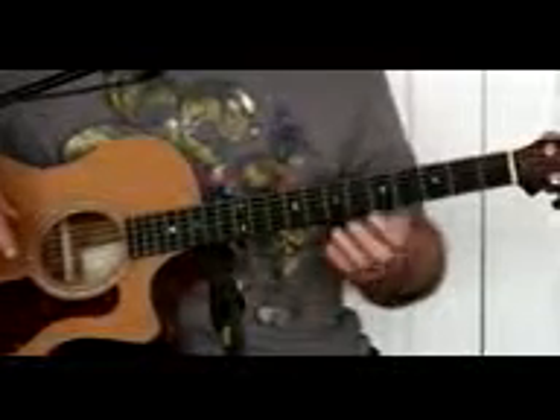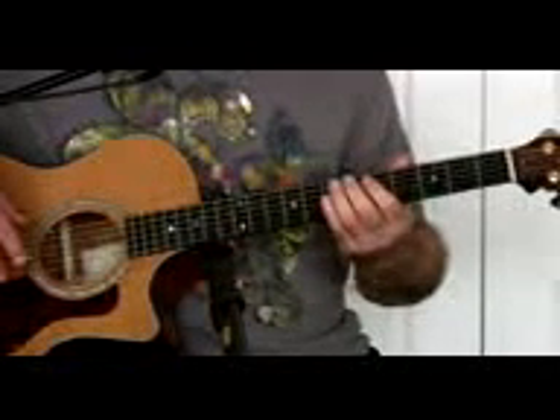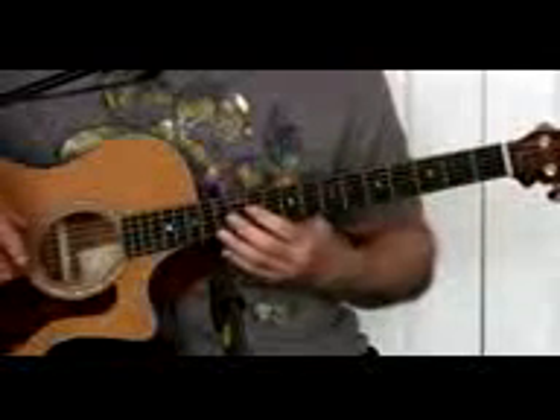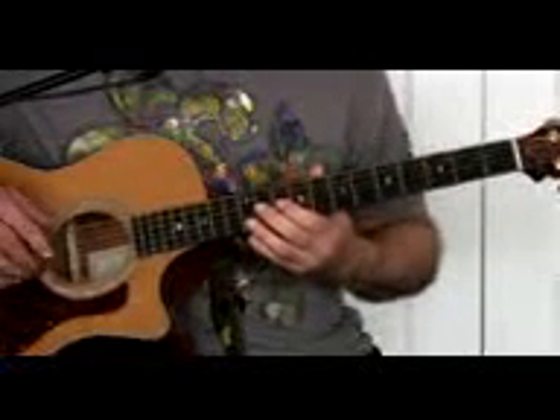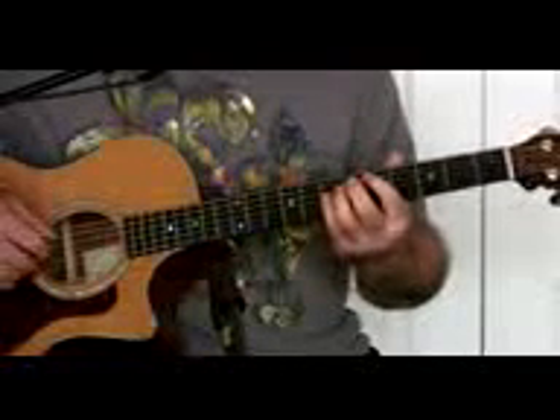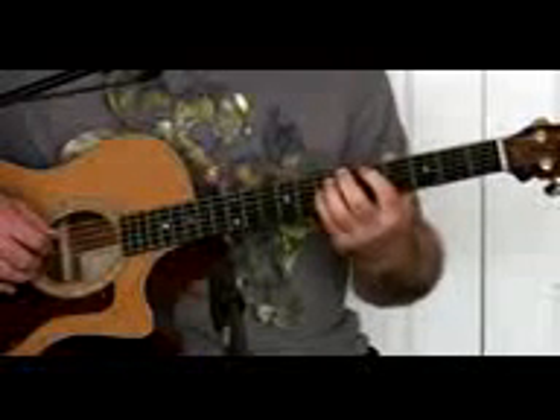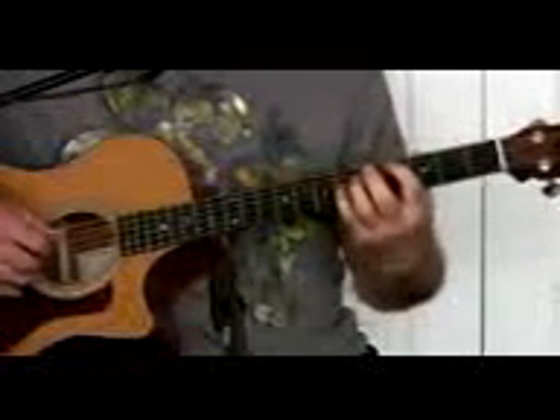The good thing about the way I'm going to show you to play this is that you can play it anywhere up and down the neck. So if it's too high for you, you can go down, and if it's too low, you can go up. If you want to play along with the record, it's right here. I can't sing that high, so I move it down one.